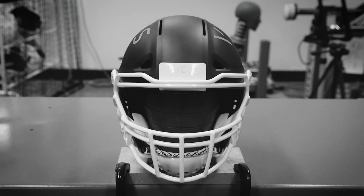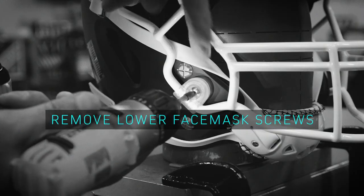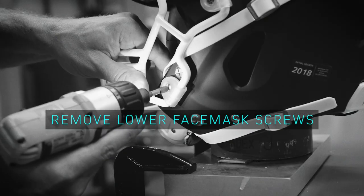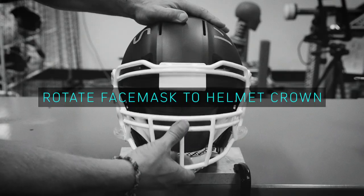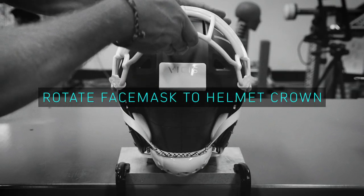To prepare the Zero One helmet for emergency removal, gently unscrew the two lower face mask screws. Holding the helmet and player's head in place, slowly rotate the face mask up towards the crown of the helmet.